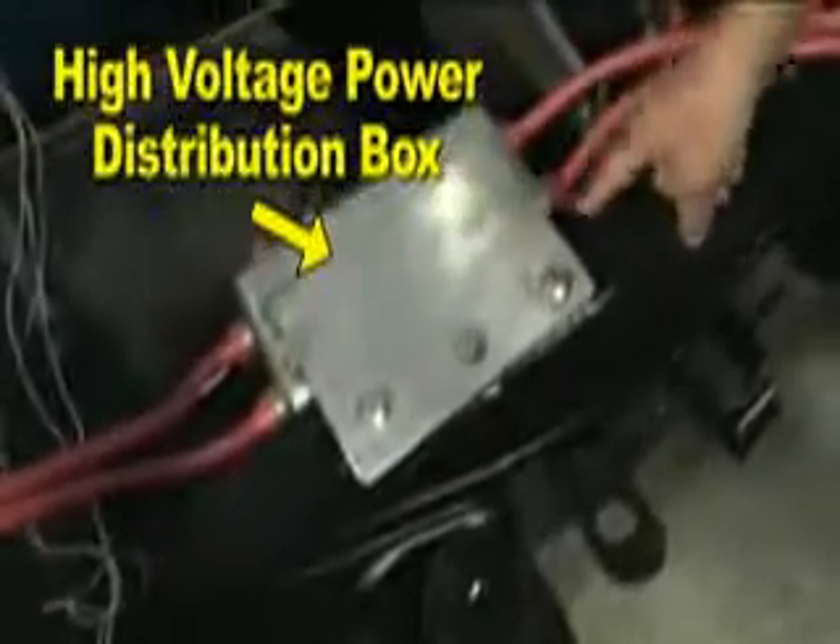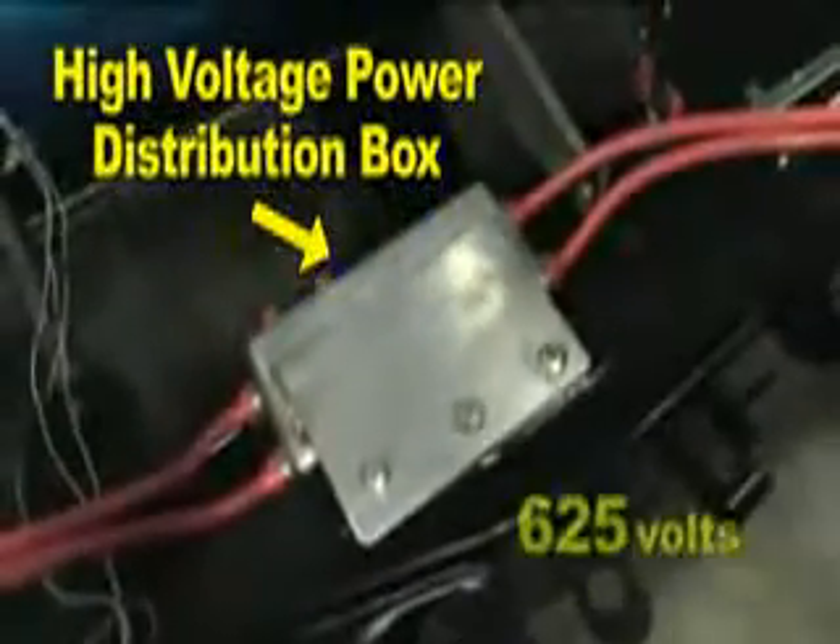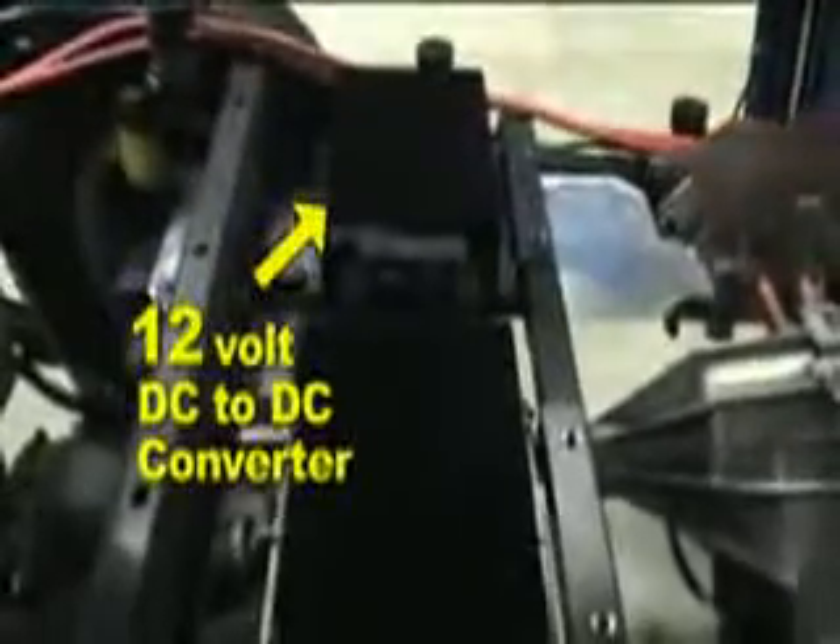The vehicle is designed to operate at about 625 volts. High-voltage cabling and safety connectors have been designed and installed, in addition to a DC-to-DC converter to accommodate lower-voltage electric accessories.